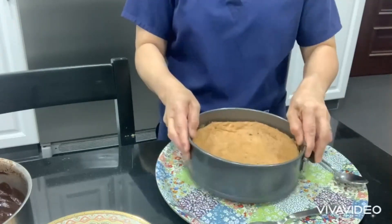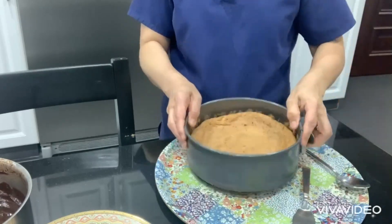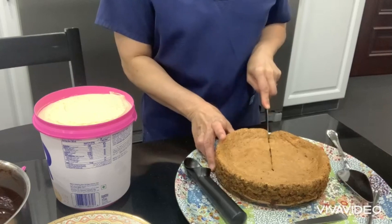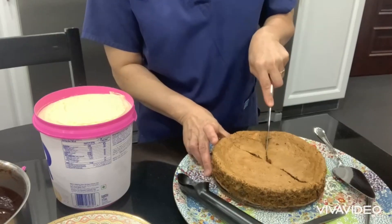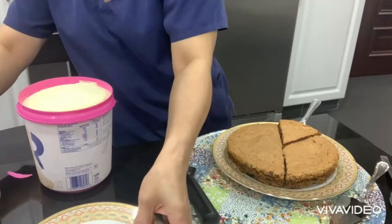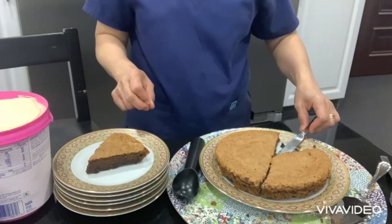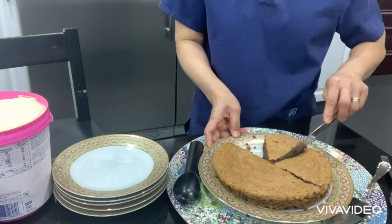This is ready to serve — this is how easy it is to prepare this cake, flourless and really very simple. Here is our hazelnut cake, the flourless chocolate hazelnut cake. Perfect baking — wow, so spongy! And I have an ice cream next to my cake.